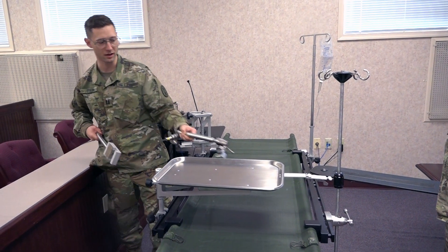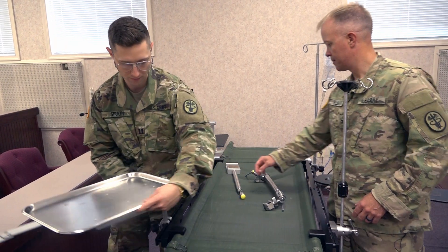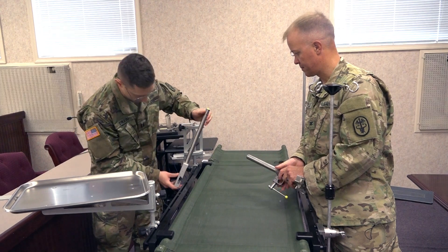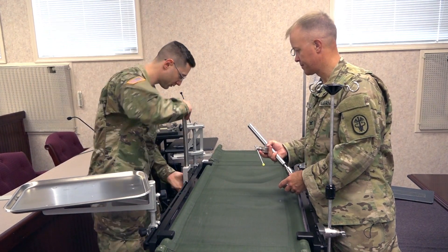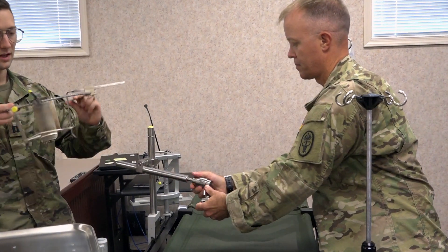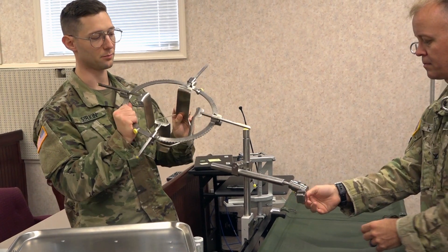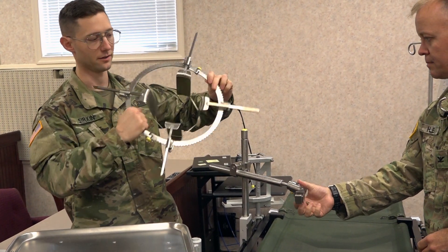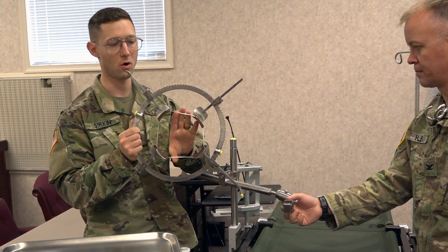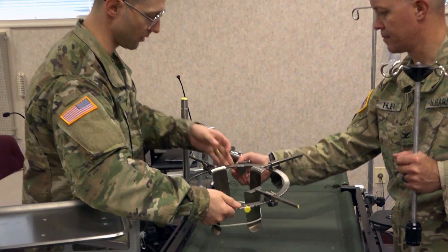Here we have the pieces for a Bookwalter self-retaining retractor. This attaches to the rail here — that's an arm for the retractor. This is an already assembled Bookwalter retractor with the retractor blades being held in place by a rubber band. If this was in a patient, it's the abdominal wall or the cavity wall of the patient that would be holding these retractors apart — so that's just simulating that right now.